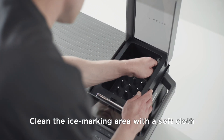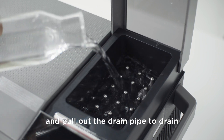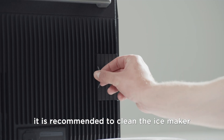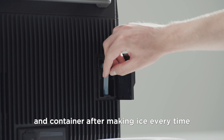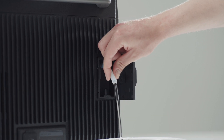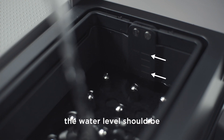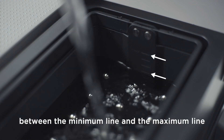Clean the ice making area with a soft cloth. Pour in an appropriate amount of water and pull out the drain pipe to drain it. It is recommended to clean the ice maker and container after making ice every time. Pour in drinking water. The water level should be between the minimum line and the maximum line.